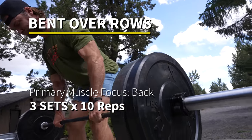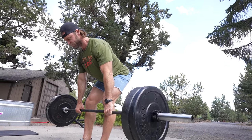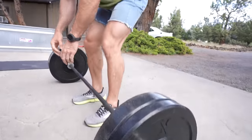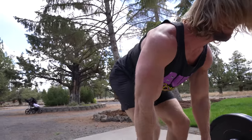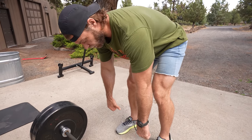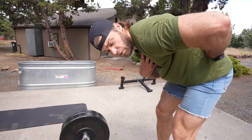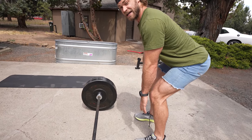Bent-over rows — probably one of the best back exercises, other than maybe pull-ups. Part of the golden five. There are a few ways to do it: from a dead stop where each rep starts from the floor, requiring a more parallel upper body position, or from constant tension where you drop to full extension of the arms, stretching the lats, and pull back up. What I try to do is keep the bar midfoot rather than at the toes — that prevents you from rounding the lower back. Push your hips back and keep the back neutral, stable, and safe.